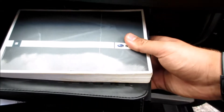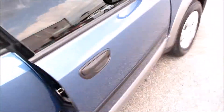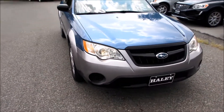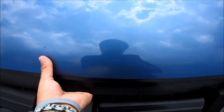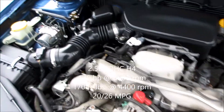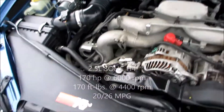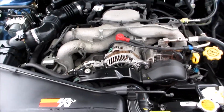Right here this one does include all of your original owner's literature. Coming up front you can see your projector headlights, and we'll go ahead and pop the hood. Up underneath the hood you have Subaru's 2.5-liter horizontally opposed, or boxer, four-cylinder. As you can see, this one does have a K&N air filter installed. It's a very nice engine.